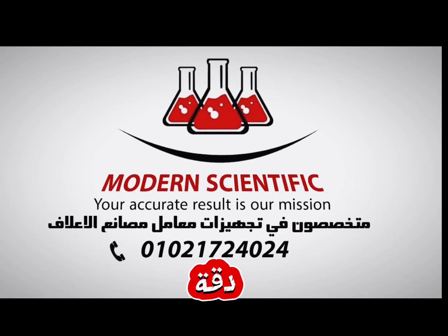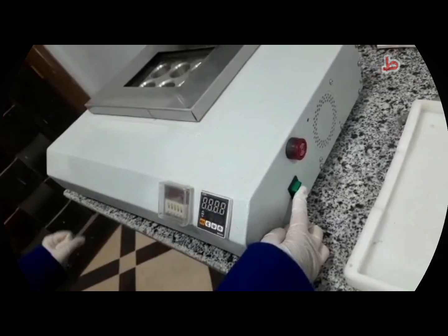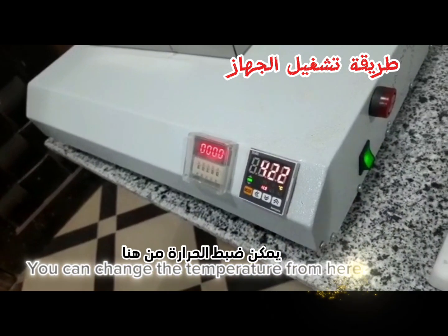Modern Scientific — the quality of your results is our goal. Protein Analysis: First Step — Digestion. Turn on the device by pressing the power button. You can change the temperature from here.